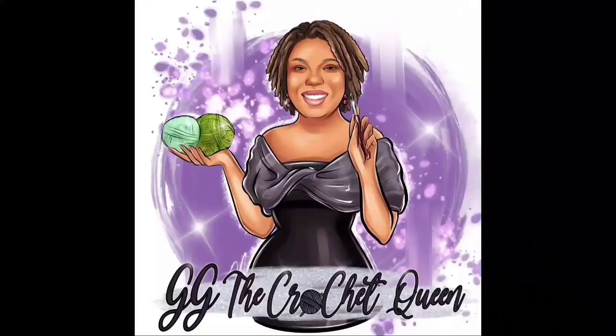Hello everybody. It's Gloria from Gigi the Crochet Queen, where I bring my love of crochet to inspire you to learn to crochet or to advance your skills. So welcome.